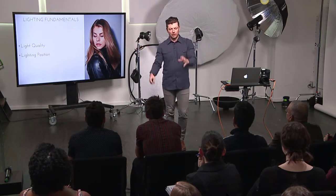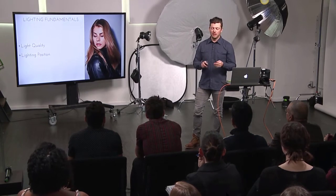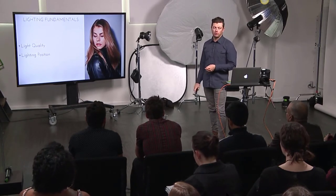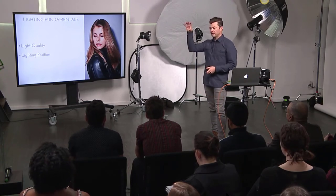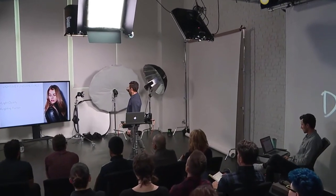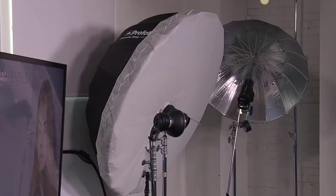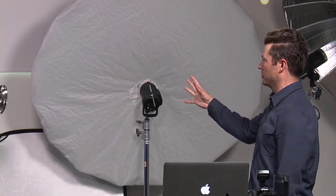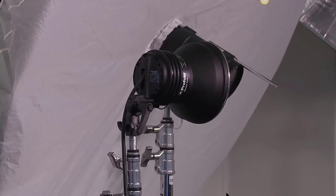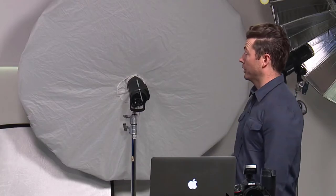I always think in terms of a radius in front of my subject. The closer my lights are to the side, the more shadow it pushes. It always goes back to purpose — are you trying to get an upbeat mood or something dramatic? I'm also thinking about how to position the light relative to the modifier. With a big umbrella, I put people near the edges to get that wraparound effect. With a zoom or bare-bulb reflector, I aim it right at them for specularity.